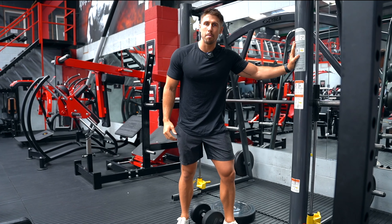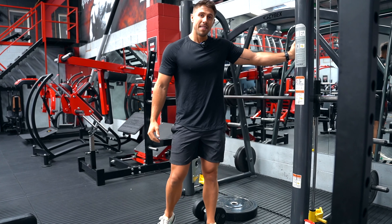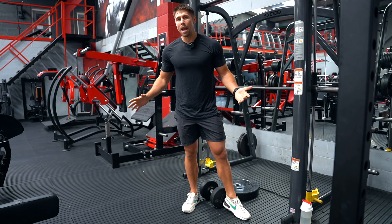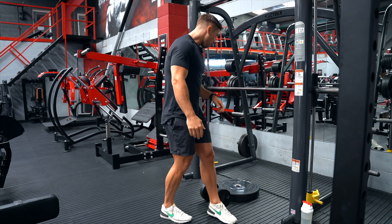We're going to be using the smith machine for this one, but you can equally do this in the rack with the bar across, or even just holding the uprights of the rack if you want to. You can use a bit of disused equipment — it really doesn't matter, but if you've got access to it, the smith machine is easy.